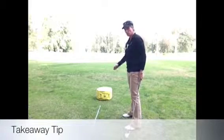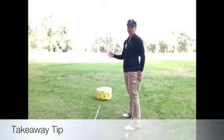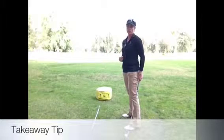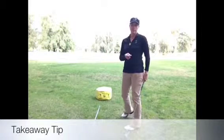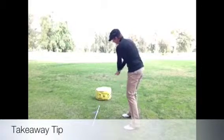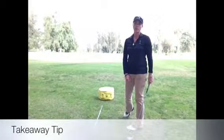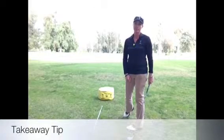So that first initial move is huge. If you take it back too much inside or too much outside, it's just going to be really difficult to recover. Try that out — it's probably going to feel different for you. Just imagine you're putting it back into the catcher's mitt, and it will really help with getting you on plane in your backswing. Have a great day.